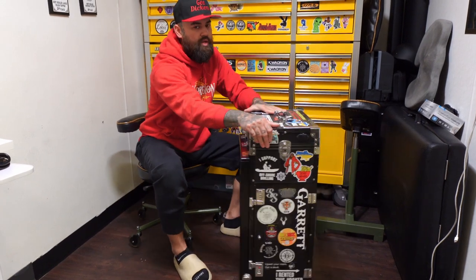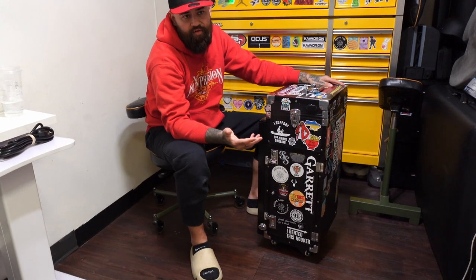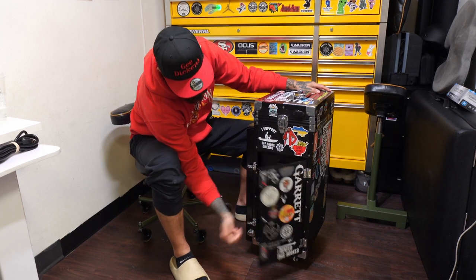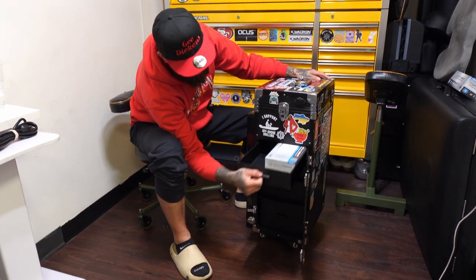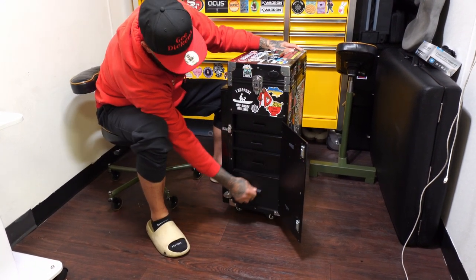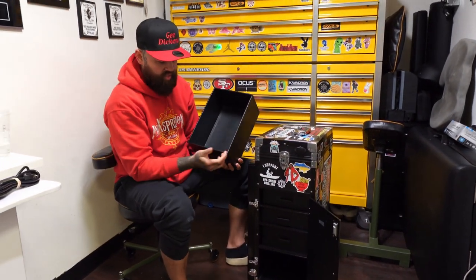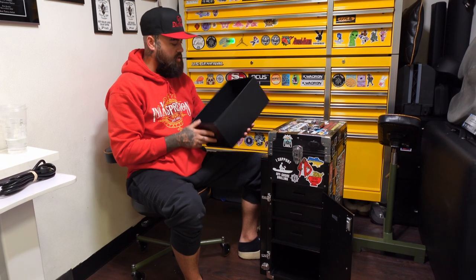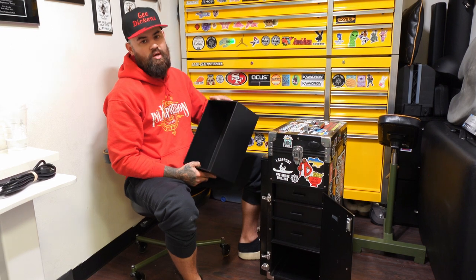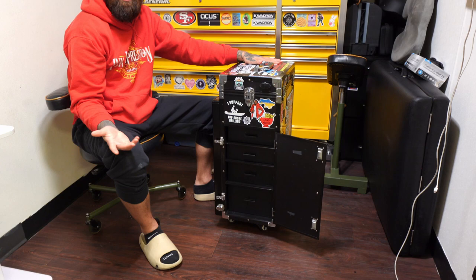So now that that's all off, here's the drawers. I haven't set my code — I just kind of left the little orange tabs in there. You just slide that up, slide this one up, slide it open, and here you have all of your drawers. You really have a lot of space — they're not stingy with the space. You could fit four boxes of gloves in this. Really, you can get anything you possibly need in this tattoo travel case to do conventions.